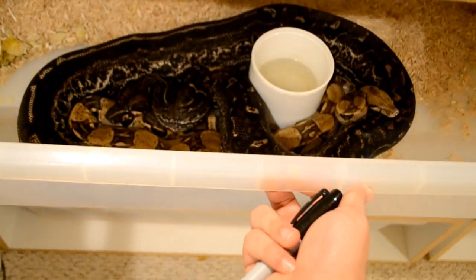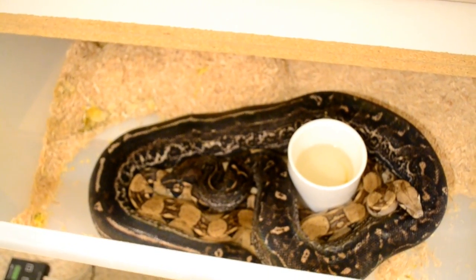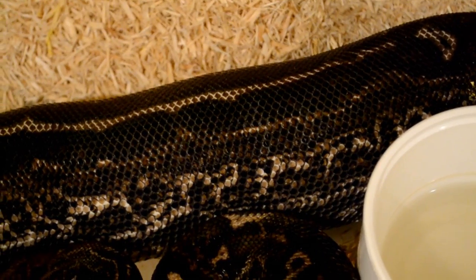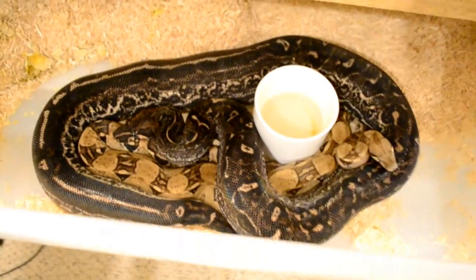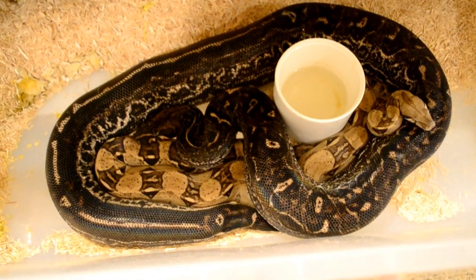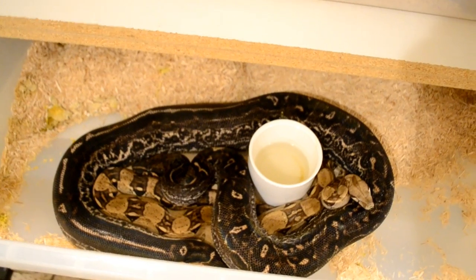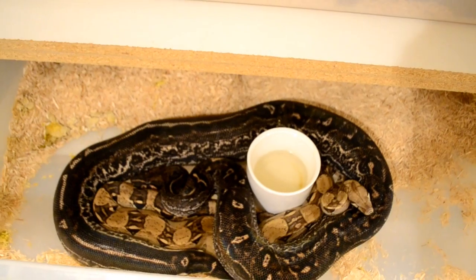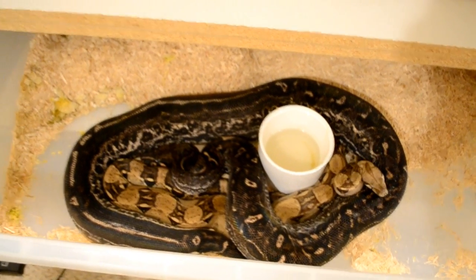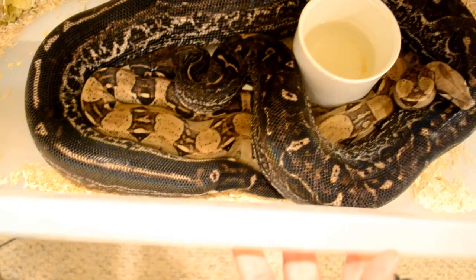Let me show you a perfect size boa for me — this girl is pushing six and a half feet. That's the ideal size for me. Also, if you're looking to breed, you should get your boa to the size you want before breeding her. If she reaches three years but is still small, don't breed her yet — because after they breed, they tend to stay at the same size. They literally stop growing, or if they do grow it's barely, very slow.